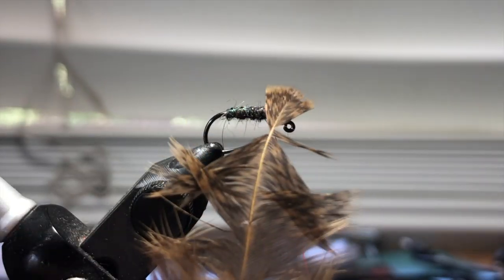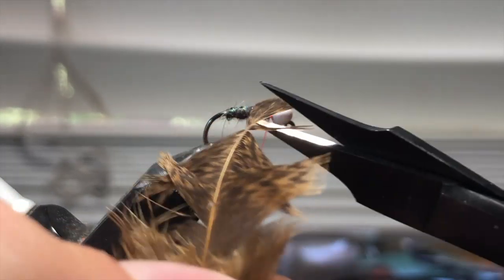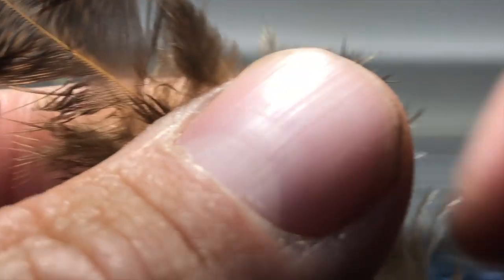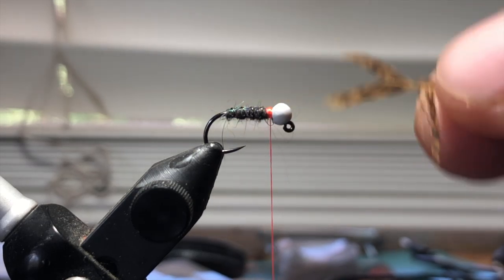For this step, India hen. I'm going to pull off a feather, comb back the fibers like that, and clip the tip off. These are going to be the legs. I don't really think this makes the biggest difference. On each side of that V that I just created, I want the fibers to be roughly a hook gap.